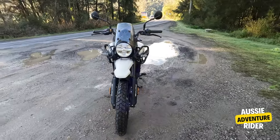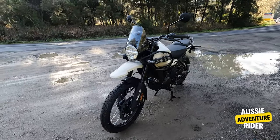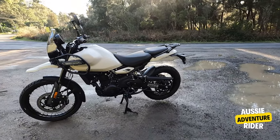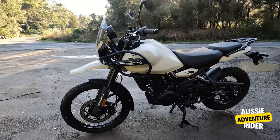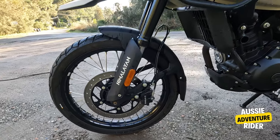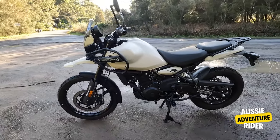21-inch front. The headlight's great — it shines a lot. I saw it in the shadows even. The bike all-round is a really good-looking bike. It's a 21-inch front. That brake is enough for the bike.